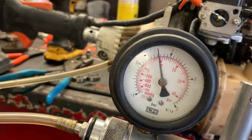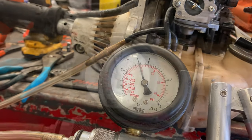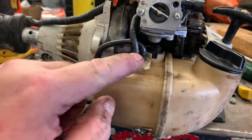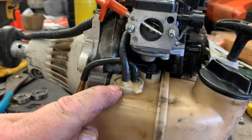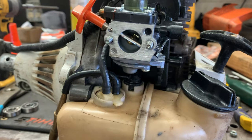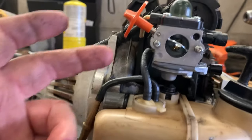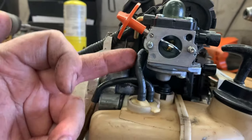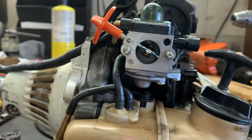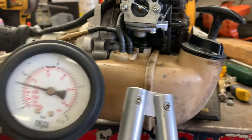Pump it up and let it stabilize — it should hold. If it does not hold and your needle starts dropping to zero, then you have issues with possible fuel lines, the O-ring here, the fuel grommet, an O-ring on the check valve itself, or the check valve or tank vent is faulty. You're also checking to make sure that the seal around the O-ring on the gas cap is good. You can also test the integrity of the needle and seat in the carburetor — because now you have 10 PSI pumped up in this carburetor, and if the needle seat was not holding, fuel would just be pouring out of the carburetor.